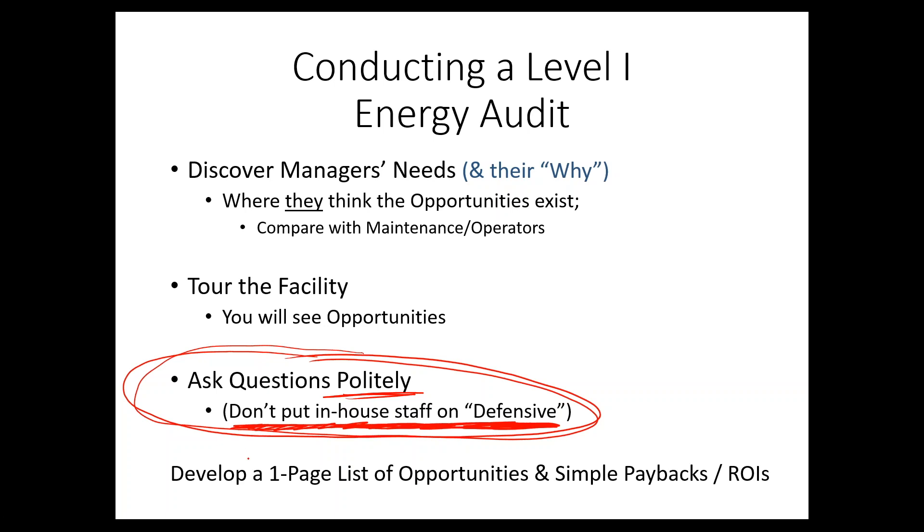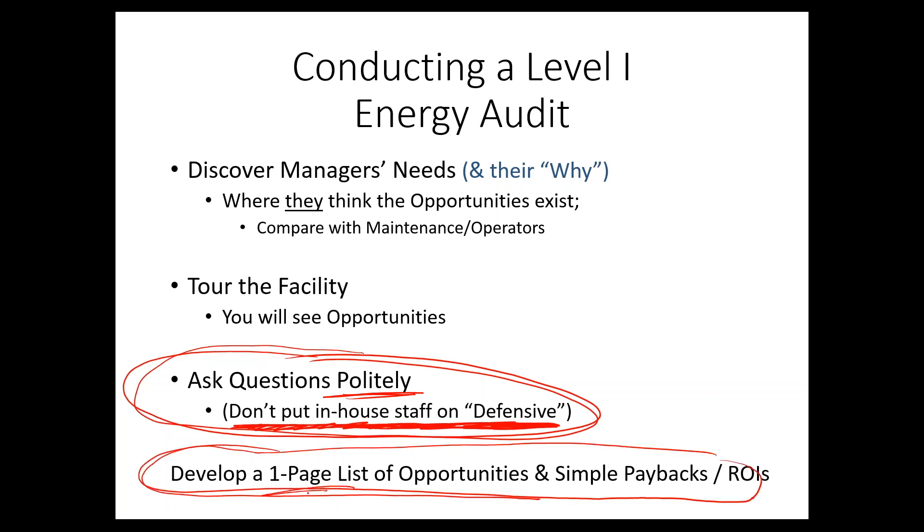Finally, at the end of the audit, what you want to do is develop a one-page list of the opportunities and simple paybacks — or return on investment, whichever the customer prefers. You might also include rough environmental savings, but keep this very preliminary. For example: 'We see the sliding project — about a three-year payback,' or 'We see this heat pump project — about a five-year simple payback.' You don't want to get too far into the details at this point.